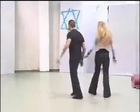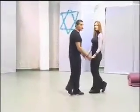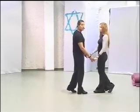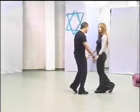Sway and turn in two steps. Face to face, we are going to the second part. Separate by two steps and double, two steps and double.